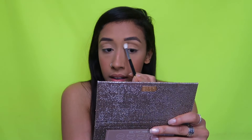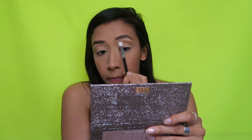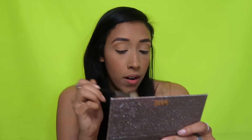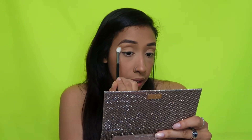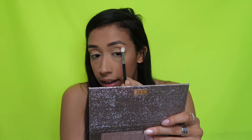The makeup is going to be really simple. I'm going to take Necessary from the Desi and Katie Friendcation palette and put that in my crease. You basically just want a wash of color so that you don't look like a zombie, and to define the crease so it looks like you're wearing a little bit of eyeshadow, but very natural.